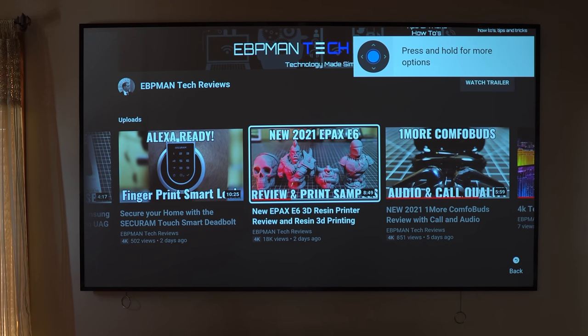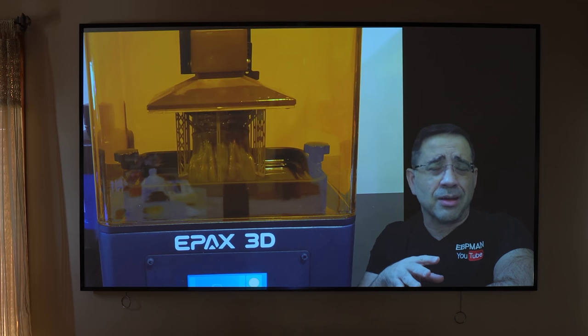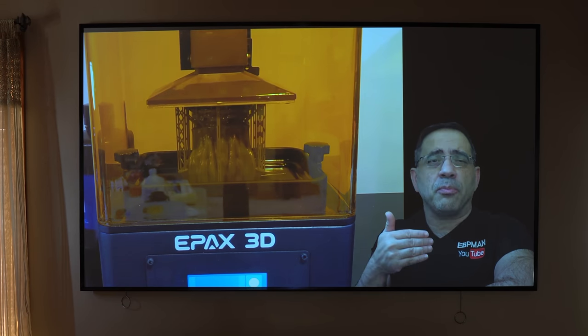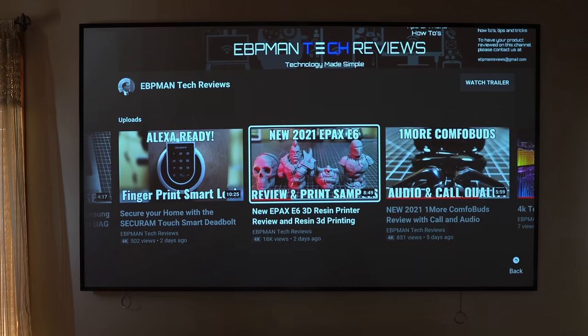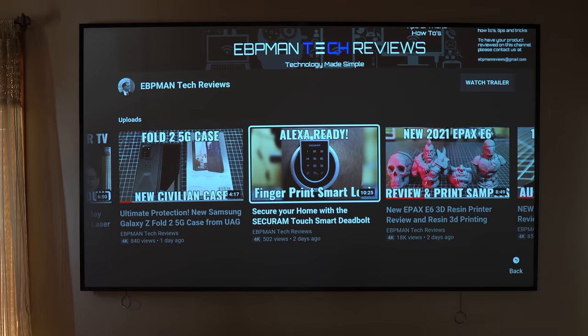From a performance perspective, the projector does extremely well. We streamed some YouTube — a recent review we completed on a 3D printer — to see how quickly it loads. That was fast. We tried another one, a smart lock review, and again it was super fast. So no worries when it comes to overall performance and streaming.